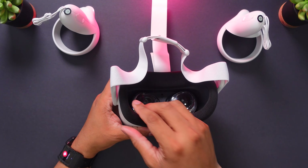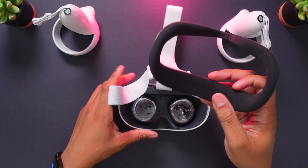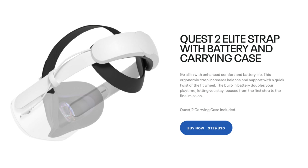This facial interface right here — you can actually just pop it out if you need to exchange it. Oculus will be selling a fit pack which includes two interchangeable facial interfaces: one a little bit wider, one a little bit narrower, to help you get a really good fit and feel on your face. You can also take off these straps and replace them with one of their Elite straps, which will be more comfortable. They'll also be selling an Elite strap that has a built-in battery inside it, so you can stay in VR a lot longer.